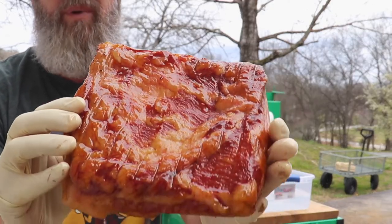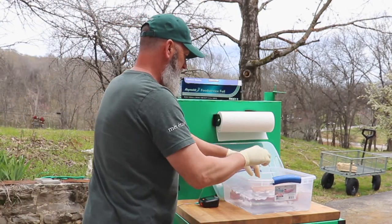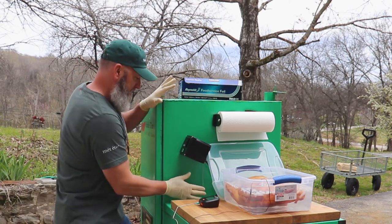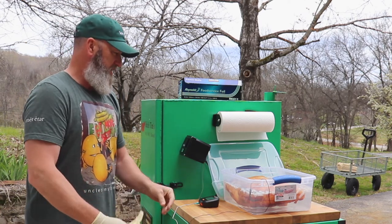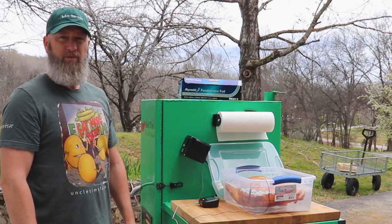Looks like bacon! This is actually a pretty fatty pork belly — a little fattier than a standard hog — but it'll still make good bacon. I'll go ahead and let this cool down and go from there.